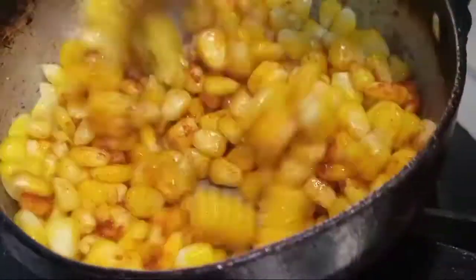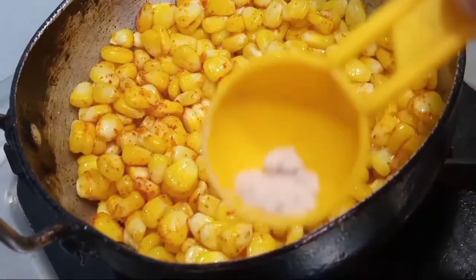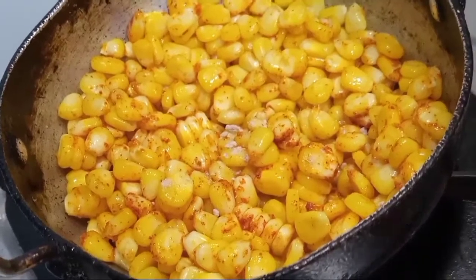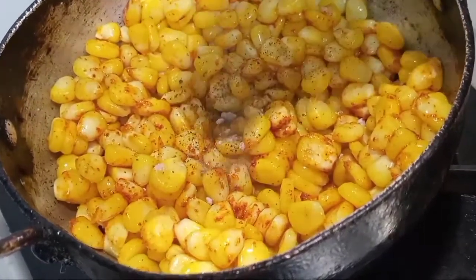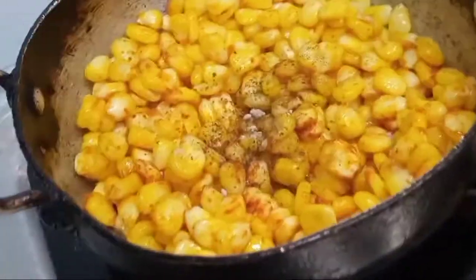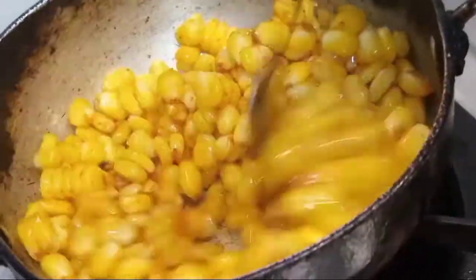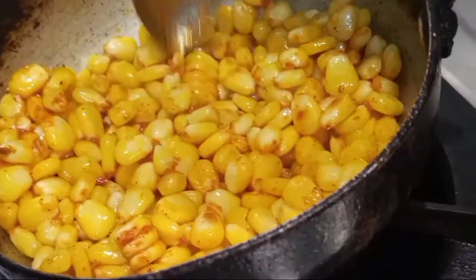I will mix the chicken. Add a little pepper. It is very simple to taste.